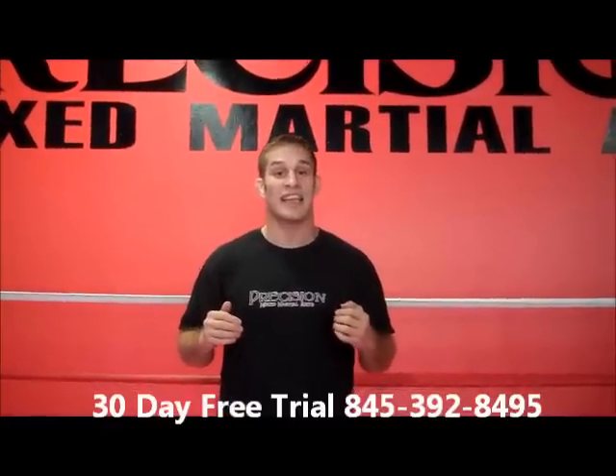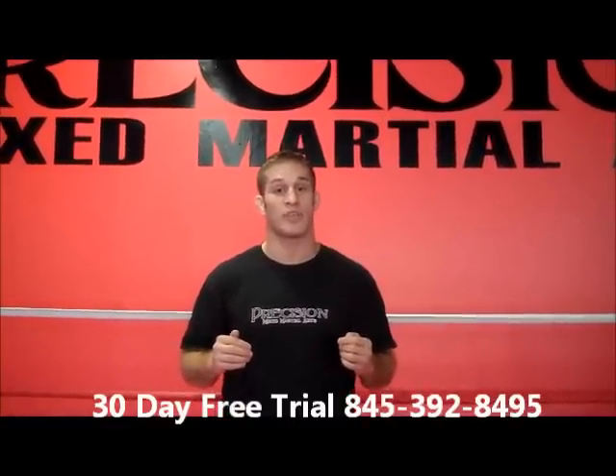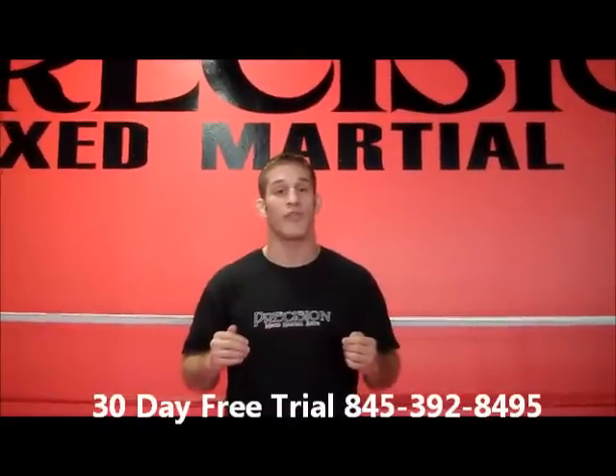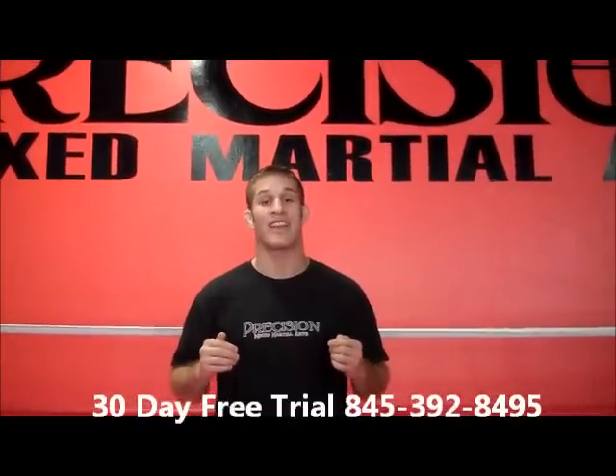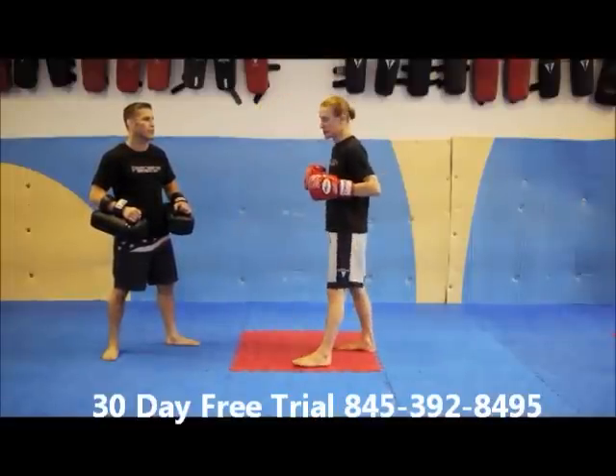Hope you enjoyed that technique and there's more on the way. Don't forget to check out our 30-day free trial of Precision Mixed Martial Arts — the number is 845-392-8495. The technique we're going to be looking at now is our cross. It's a rear side punch and it's going to be a power shot.